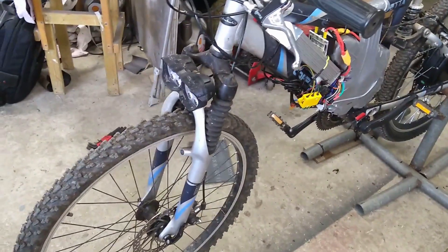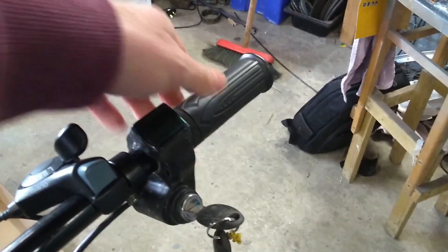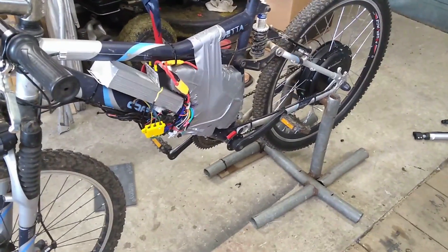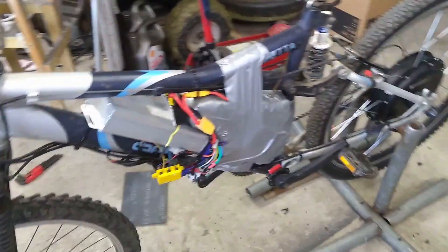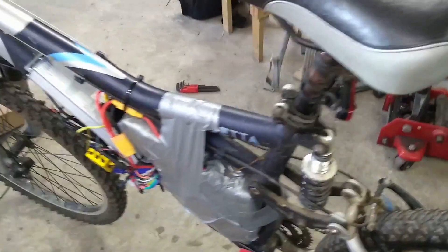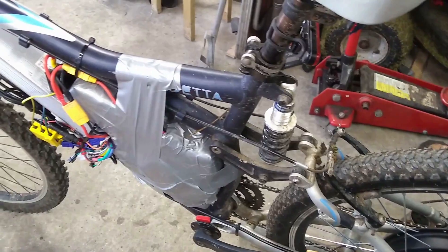Probably not the easiest thing in the world to control. The throttle tends to be a bit — you get to a wee bit and then it kicks in, and you do a wee bit more and you're flat out. You don't get the full range of the throttle. It'd be nice if we could control that a bit better. And kind of hairy when you're doing 38 miles an hour on a mountain bike with front and rear suspension. I'll try and get this buttoned up a bit better, make some sort of cover for the side — protection for the battery, because it's a wee bit exposed at the minute.